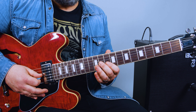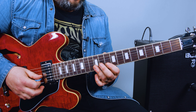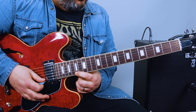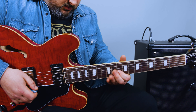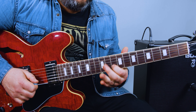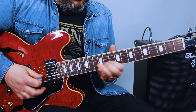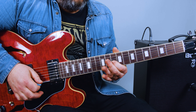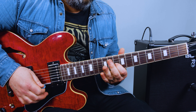Then finally, it's all major E pentatonic: 11 on the G string, 10, 12. And then finally the kiss goodbye, which is the root — the 17th fret high E. All together over the progression.